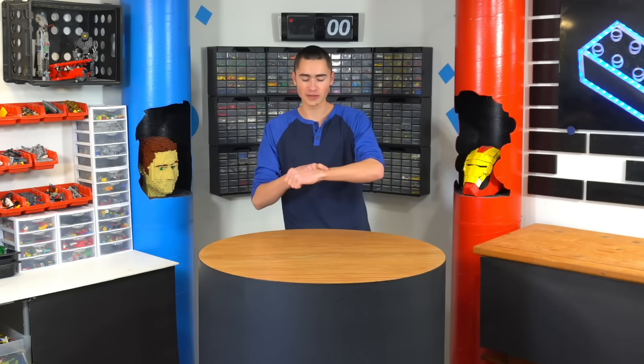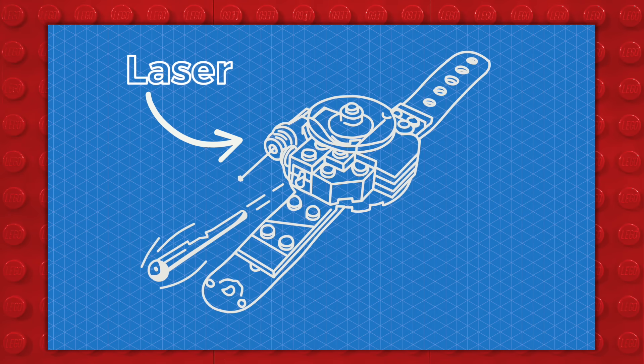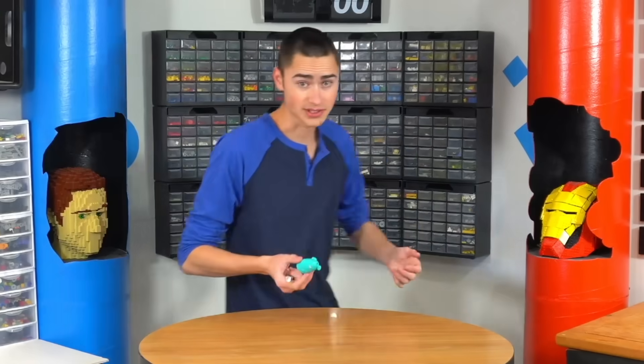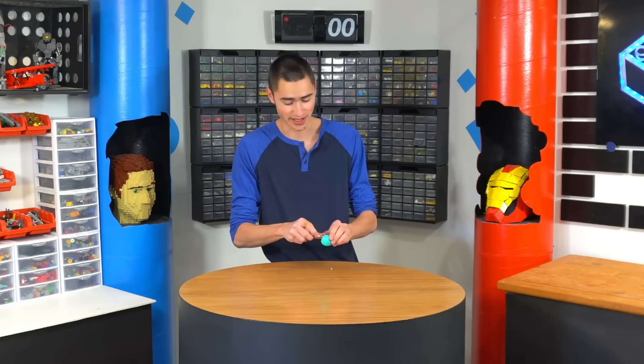The first idea I have is a LEGO wrist-mounted shooter, and it'll also have a built-in laser. Should be pretty easy to make — we're just going to need a strap and then a little piece on top. For the laser, we're just going to use this generic cat laser. Make sure not to shine this in your eyes — it could cause permanent damage. Danger.